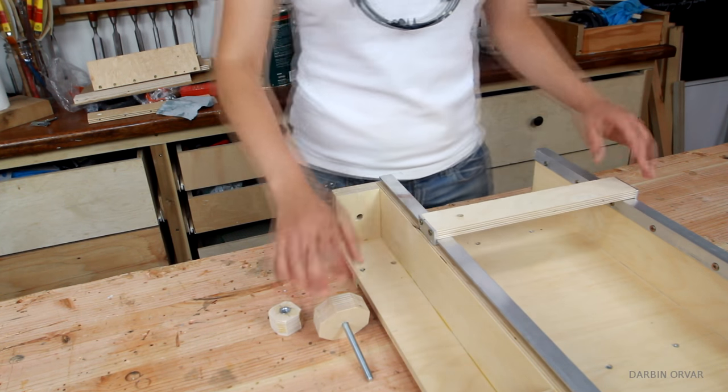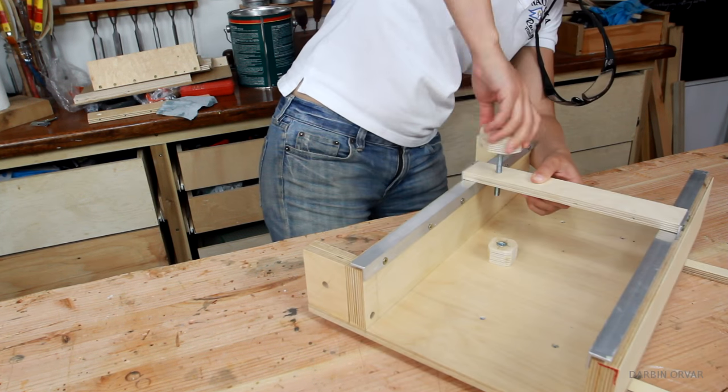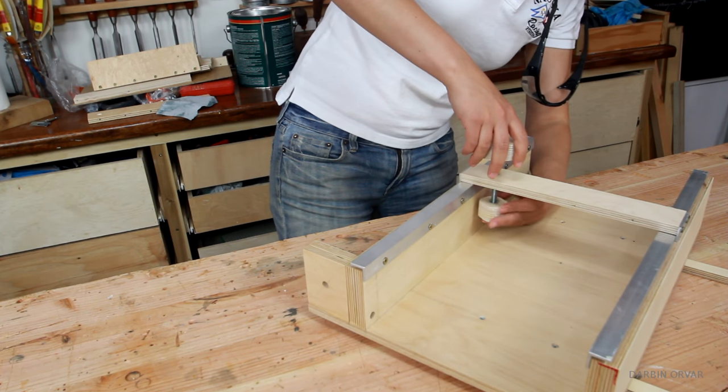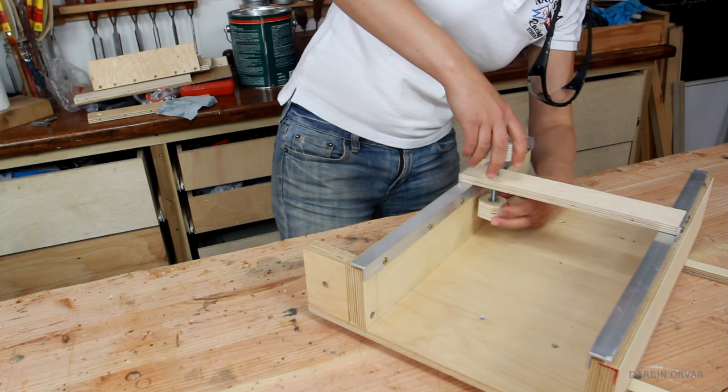If it is a touch too tight, you can always loosen the screws a little. Then screw down the knob and make sure the nut is at the bottom of the bar. Once that's in, screw in the holder, and the clamp is ready!